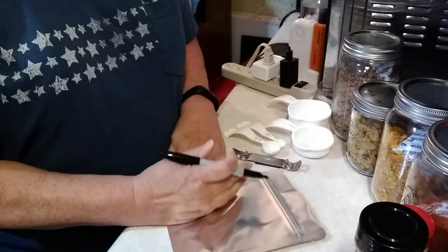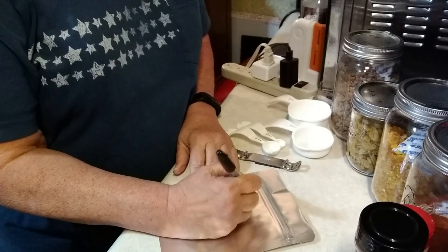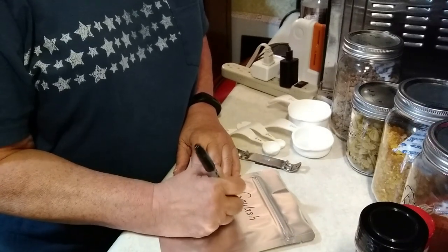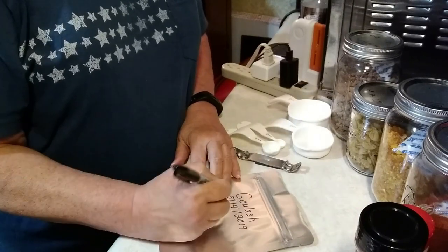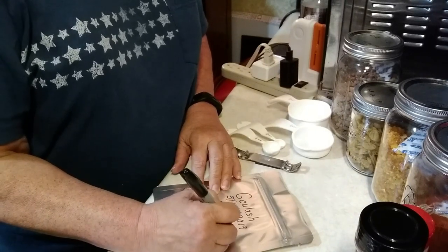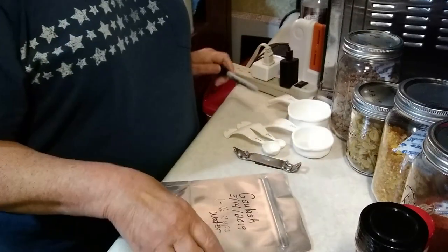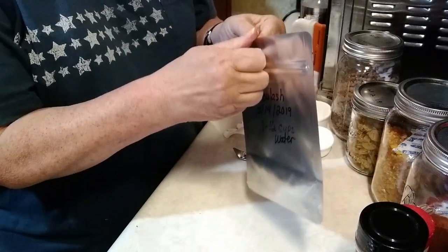Anyway, the first thing I'll do is go ahead and mark this because it's something I usually forget to do — the contents and today's date. So I'm just going to put 'goulash,' today's date May 14th 2019. I'm also going to put in here that it will need one and a half cups water.